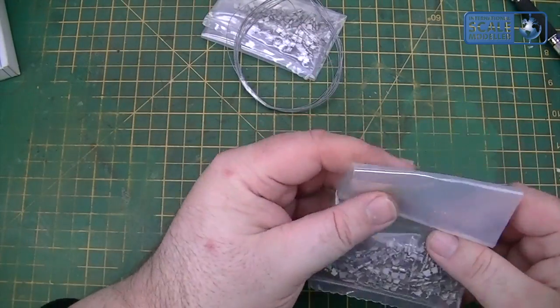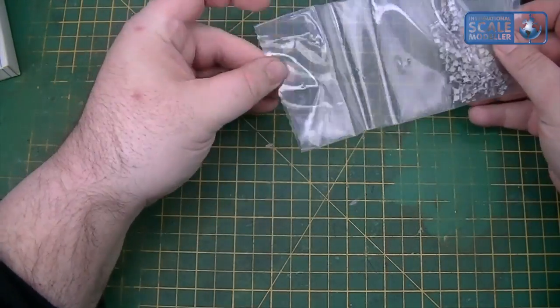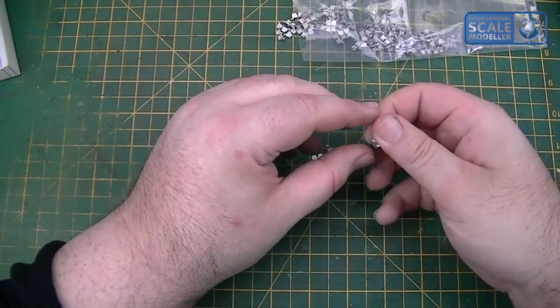Keep your tracks separately — if you've got two lengths, keep them in the bag. Keep your wires separate as well. Grab your track links. I find it handy to have a little pot so that once you've drilled one, you chuck it in the pot and you know you're done.